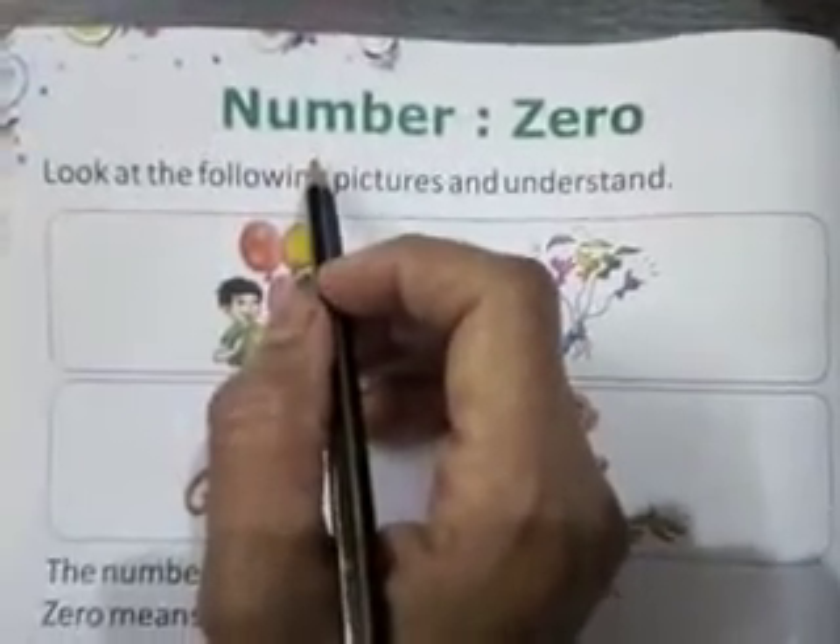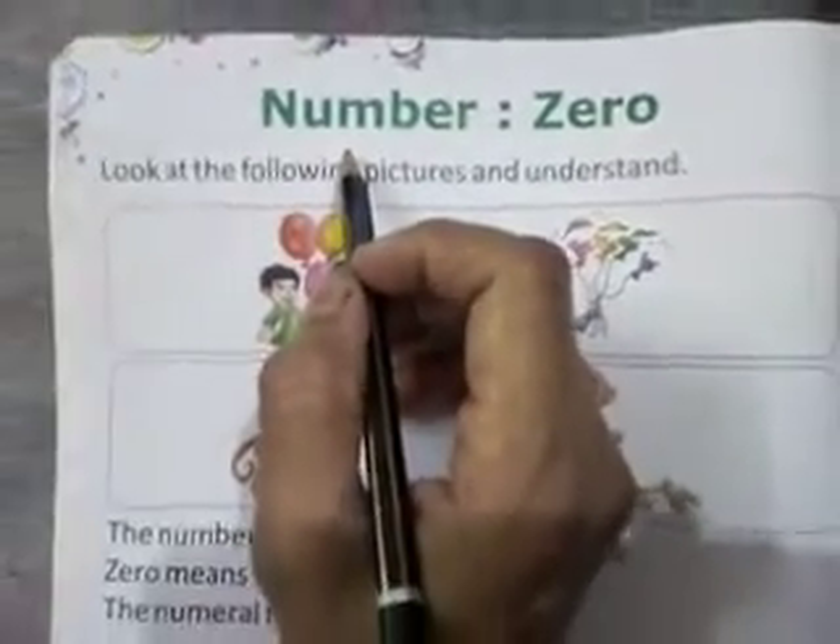Good morning children. I hope you are fine. Today I will teach you number 0.